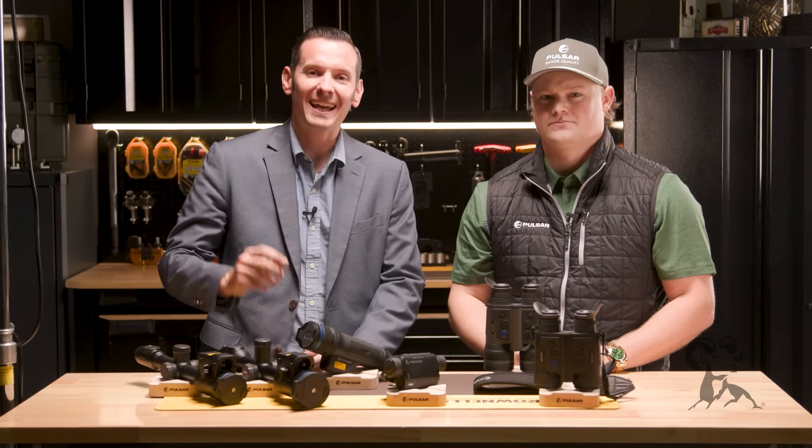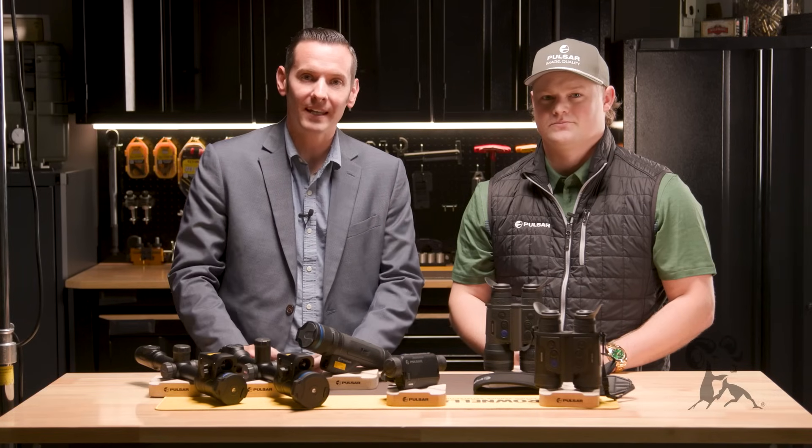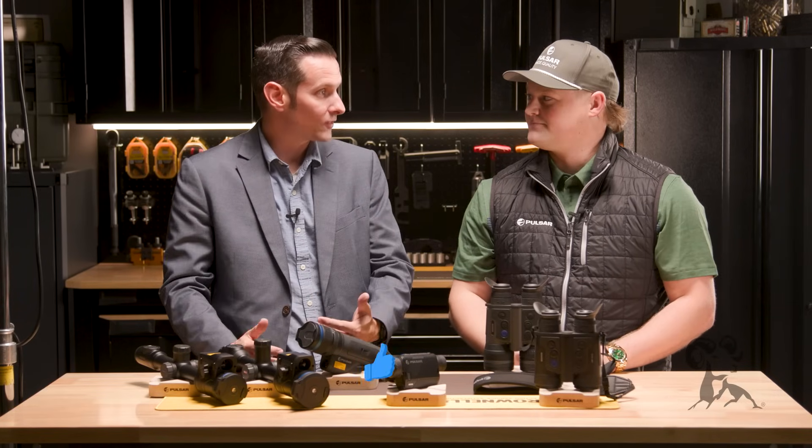Hi, Caleb from Brownells here, back at the 85 on 80 Brownells event. And I'm with Barkley from Pulsar. Barkley, thanks for coming out.